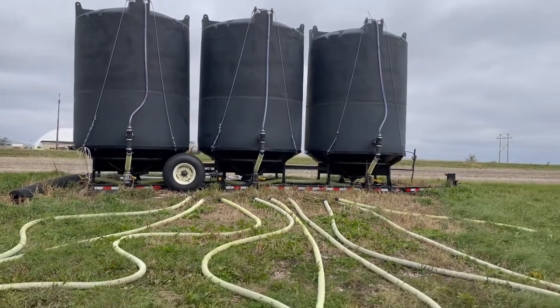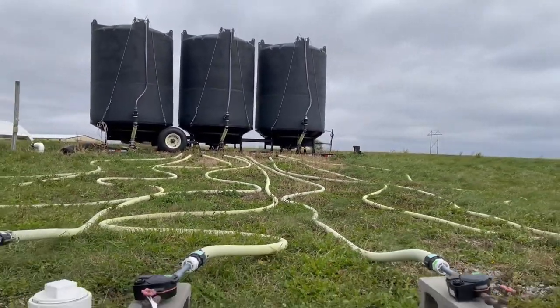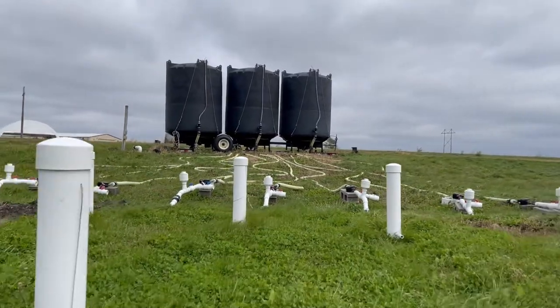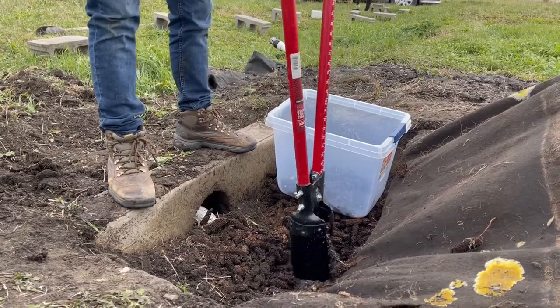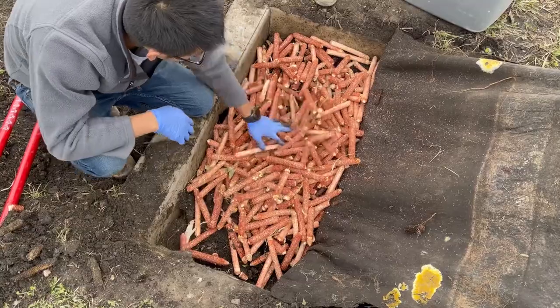At the inlet end, when the water's coming in, we've got a valve there that we can open and collect a sample — that's where we get the inlet nitrate concentration. The drainage then comes through the bioreactor, and we're looking at a combination of how corn cobs and wood chips work together for removing the nitrates.